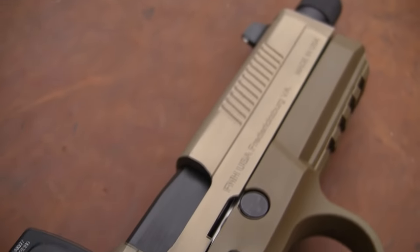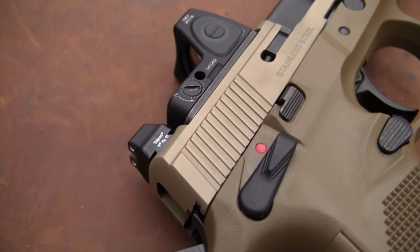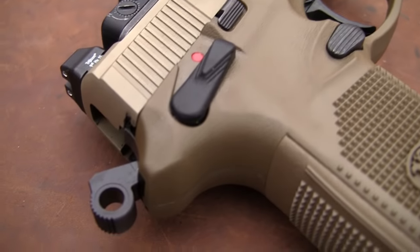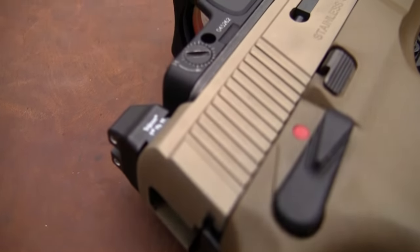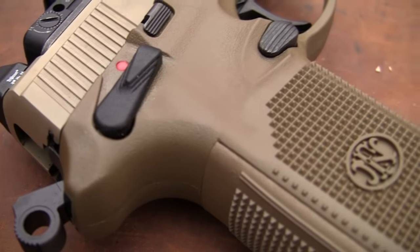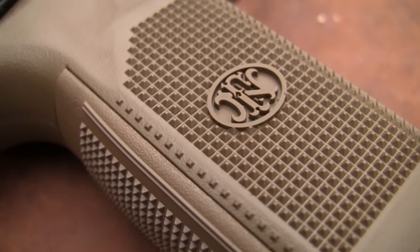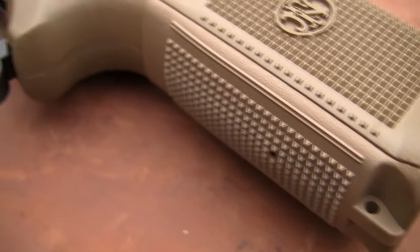Pretty cool. It has a stainless slide and a stainless barrel. This one is in flat dark earth. Apparently they didn't get this earth from Tennessee — it would have a little more red in it. But that's what they call it: flat dark earth. It's pretty attractive. I favor black guns in these polymer wonders, but this is fairly attractive. It's a neat color — a little butterscotchy. Makes me hungry.